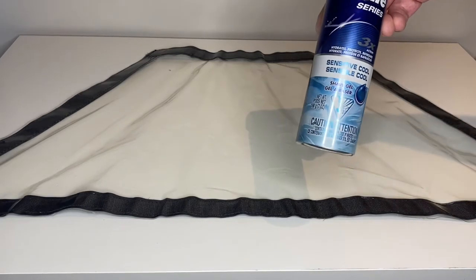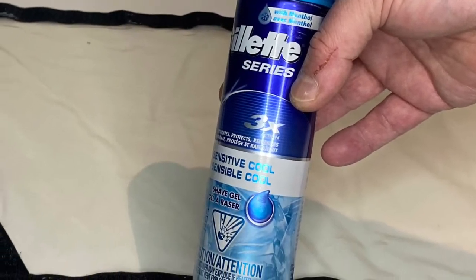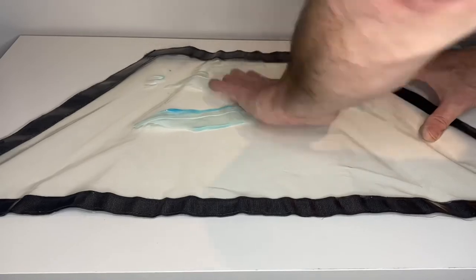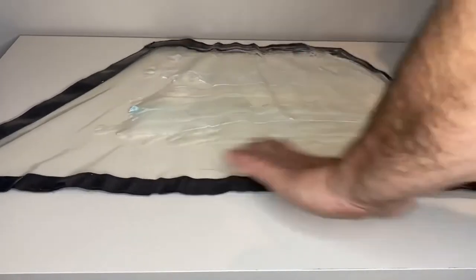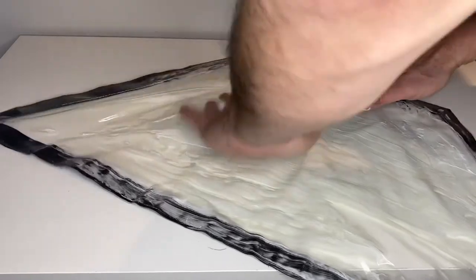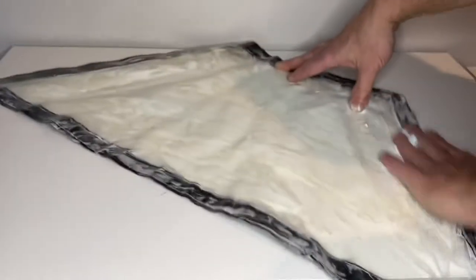However, something common to pretty much anyone who shaves any part of their body will have in their home is something like this — any shaving cream will do, it doesn't have to be Barbasol or anything. Just a little dab will do you. Just rub it on, you want to leave a film behind, just wipe it off until it's clear, and you're good to go. That's all there is to it — plus it smells terrific.